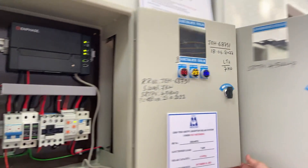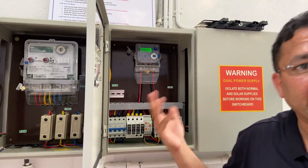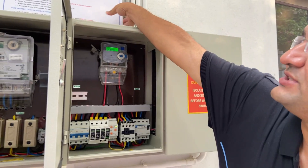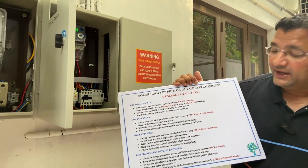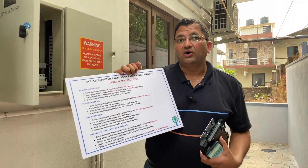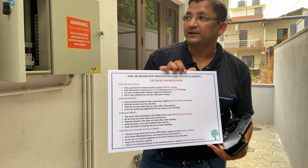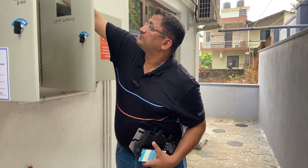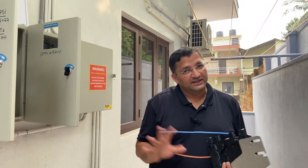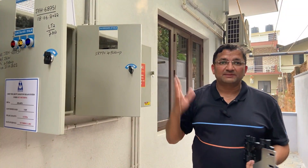This is our ACDB box in general. We also have a generation meter — the DISCOMs of a particular state do require a generation-side meter for their internal calculations, so we have provided that. There are general maintenance instructions we keep at every site. As mentioned, it is important to clean the panels at least twice a month, during early mornings or later in the day. We leave a maintenance board at the site for the customer to refer to. The most important things are to keep the panels clean, keep the inverter area dry and clean, and check for structural integrity at least once a quarter.